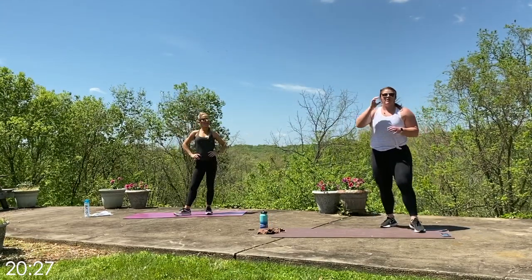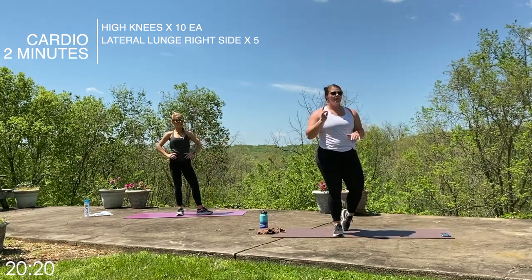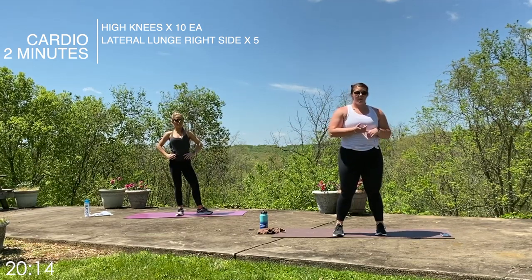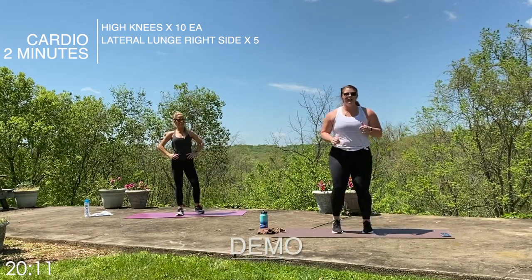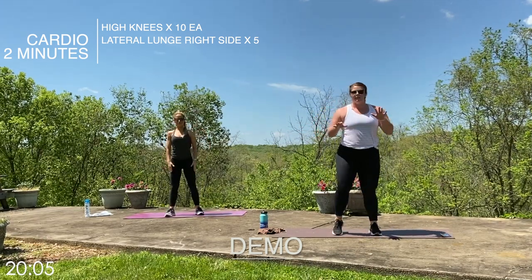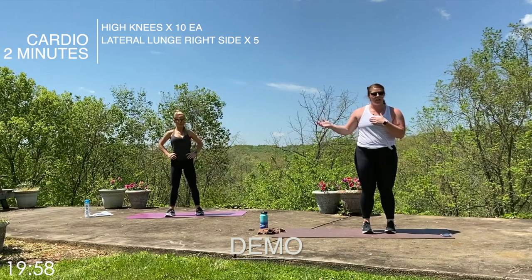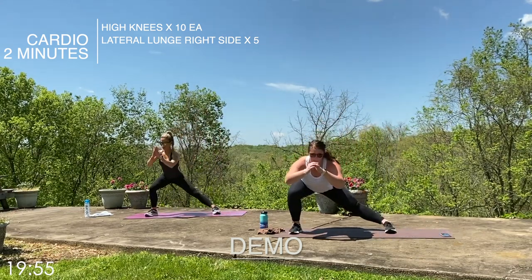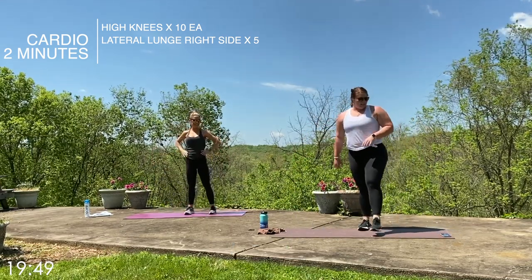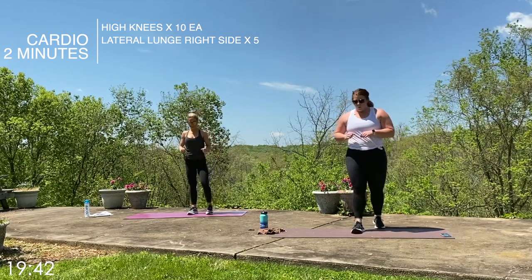To finish out that portion on our right side, we have two minutes of cardio — non-stop, on your own. Push yourself here; you can make this harder by going faster, or modify if you need to. It's going to be ten high knees each side — Lori is going to do stepping, still getting the same work. After that, five lateral side lunges on your right side, chest stays up nice and low, step back to center. We've got a ten-second countdown — three, two, one, let's go.